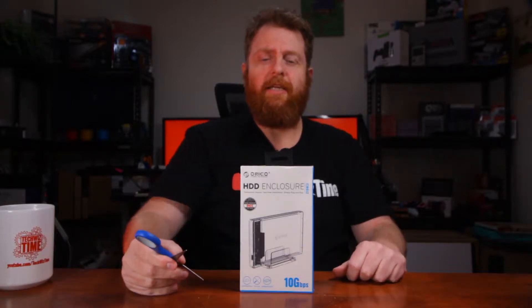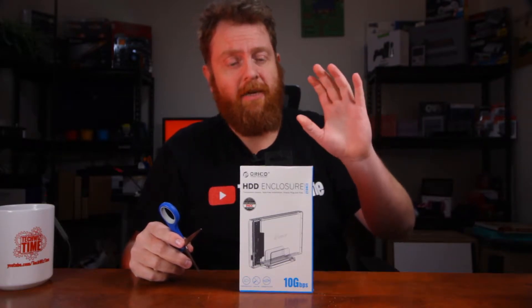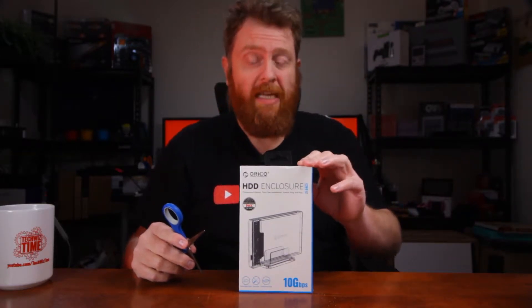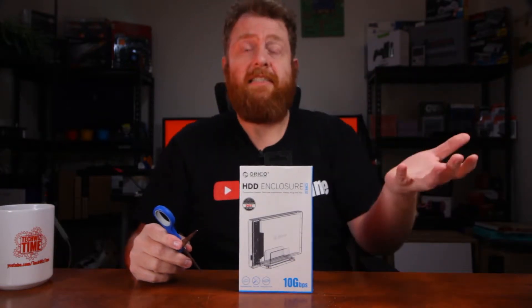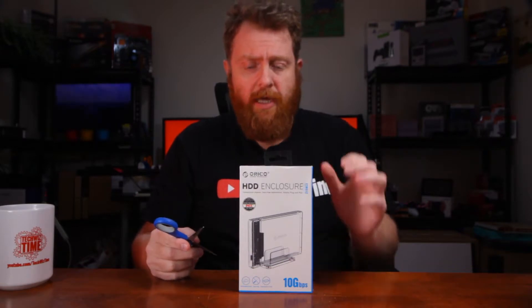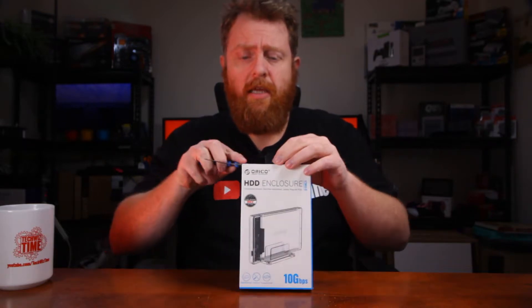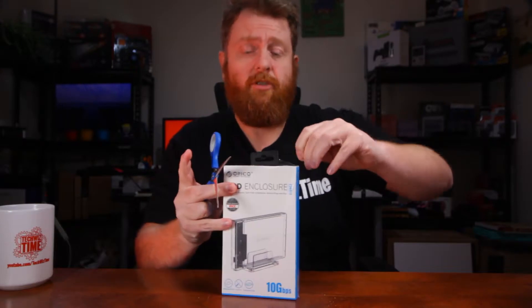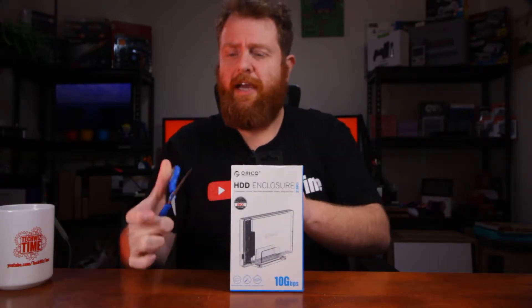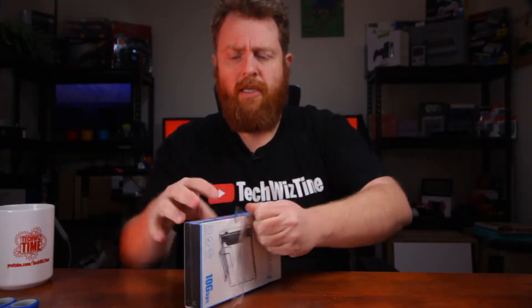Hey guys, welcome to another quick short video. Just got this one in the mail — it's the Orico USB 3.1 Gen 2 hard drive enclosure, or SSD enclosure, which is what I'm primarily going to use this for. I'm just going to do a quick unboxing to show you what comes in it. Testing and the full review will appear on the main TechWizTime channel, so keep an eye out for that. I'll try and leave a link in the description, or if you're keen, subscribe to TechWizTime.